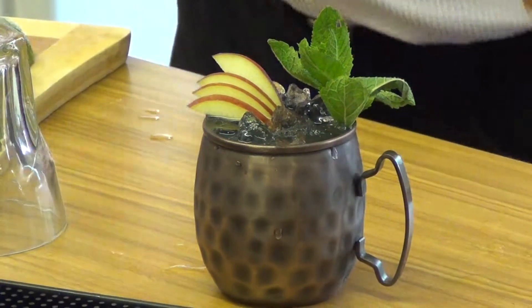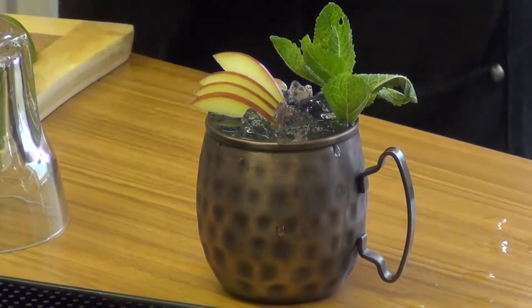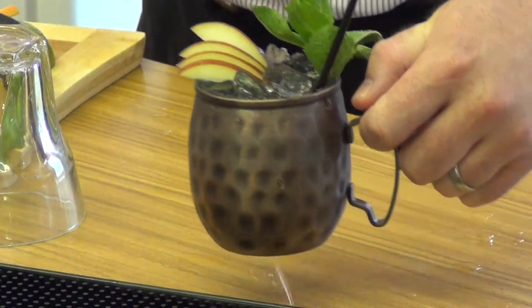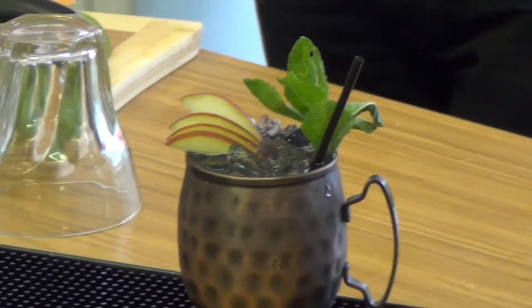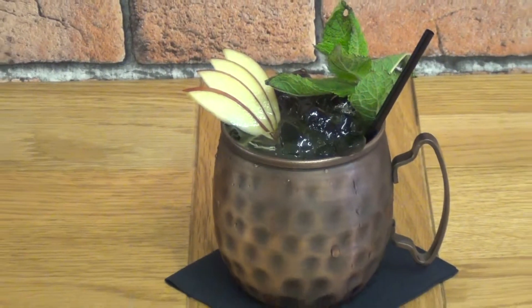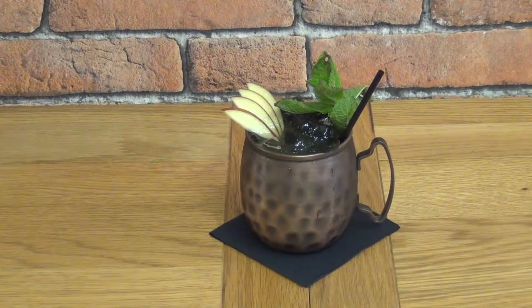Serve that to our customer, and perhaps a straw for good measure. There we go! Mojitos are supposed to be complicated, but all in one vessel, absolutely unbreakable — a really easy, refreshing, strong summer afternoon drink.